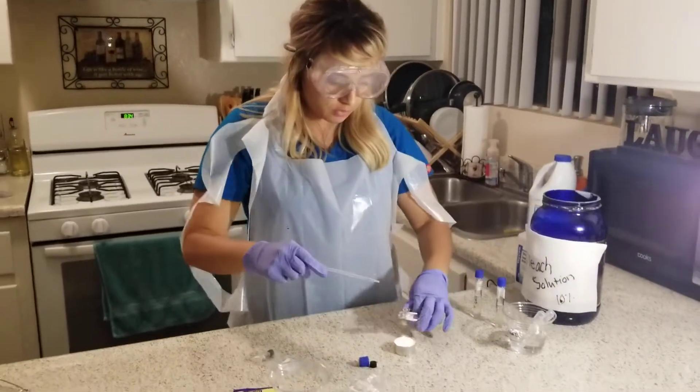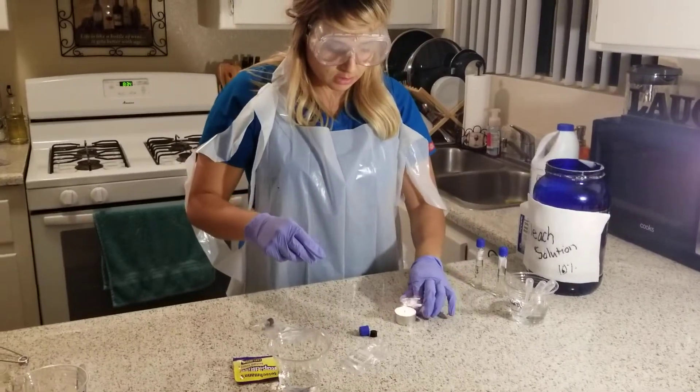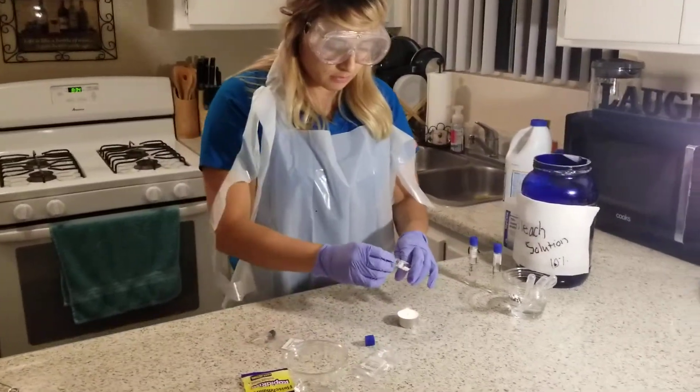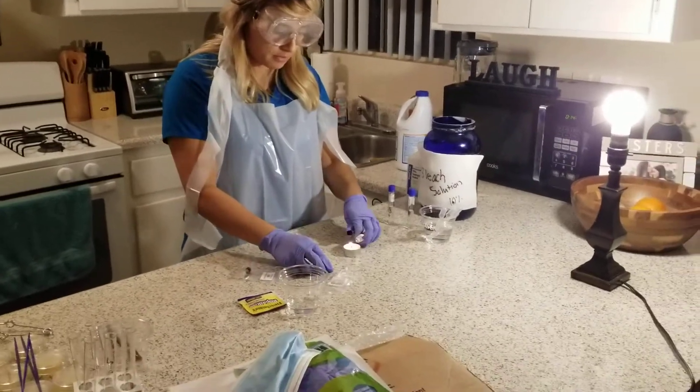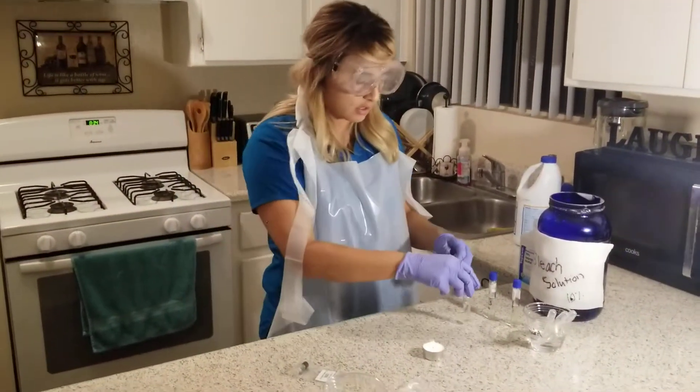And then I'm going to once again sterilize the tubes and recap to prevent contamination.